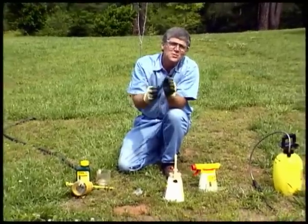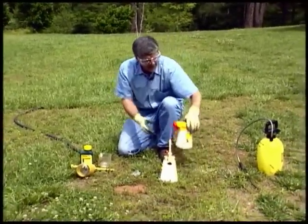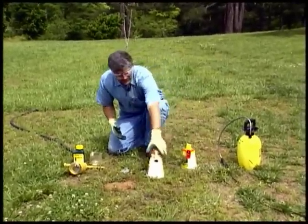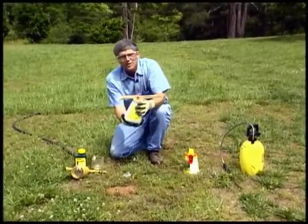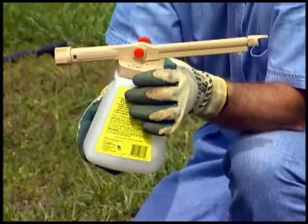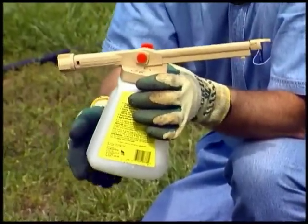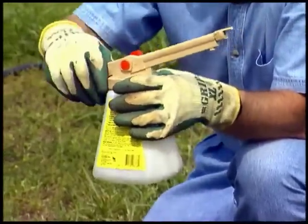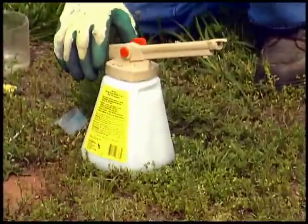Note that there's a difference between the two. The one that has the dial, you can actually set the application rate with the dial. The one that does not have a dial, you have to estimate how much herbicide or pesticide you're going to use, dilute it with water up to the line on the side of the container, then connect the hose to it and spray it onto the lawn or up into the tree or wherever you're going to use it.